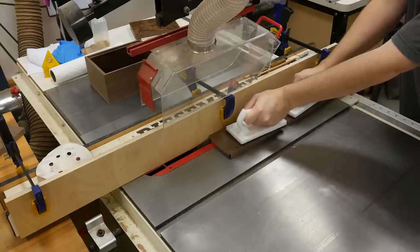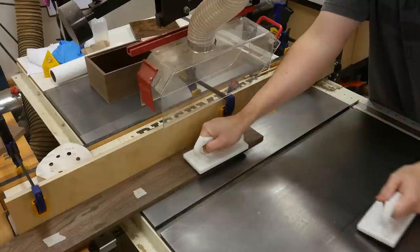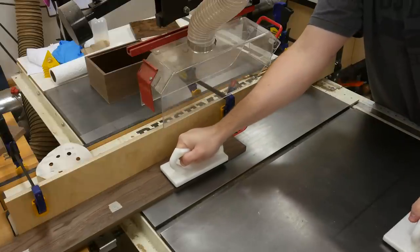Next step is the table saw where I have my dado blade installed to cut a three-eighths inch wide cut at a quarter inch deep. This is for the top.